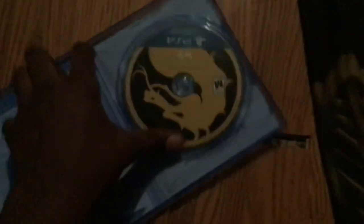And here's the disc — beautiful as ever. No manual because it's 2019.